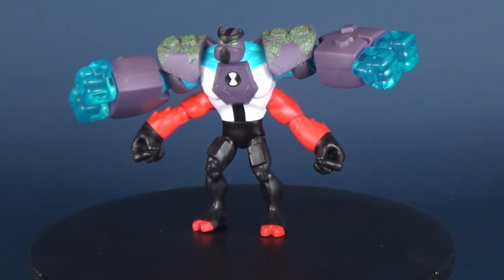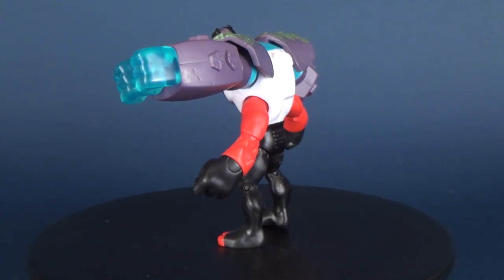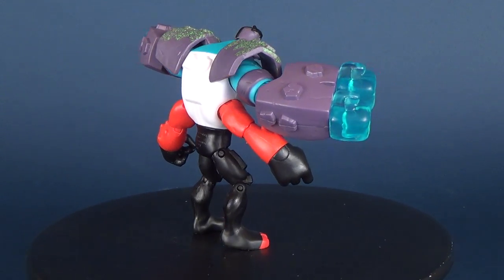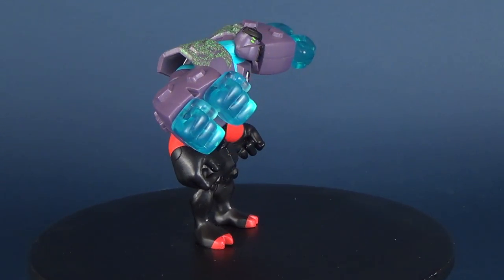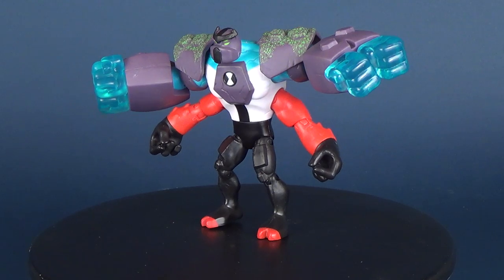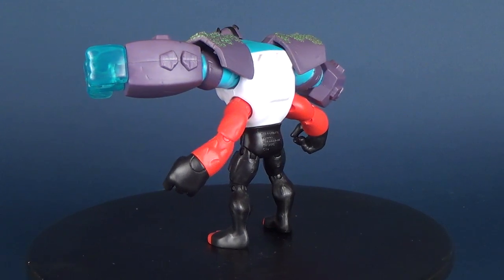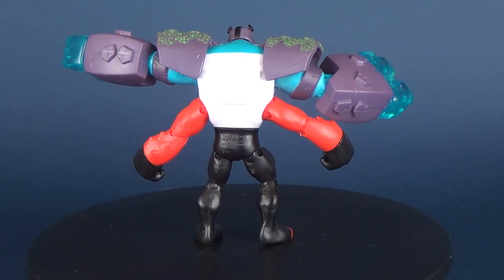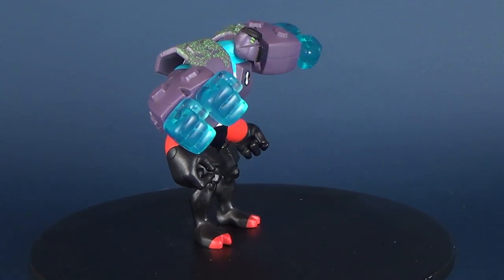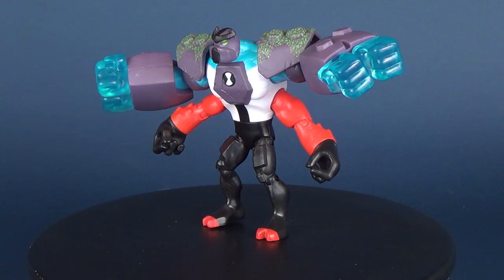Today we were having a look at the Playmates Toys Ben 10 Omni Enhanced Forearms. If you want to go back and look at some of my other Ben 10 figure reviews, there's a playlist on the channel called Ben 10. Also, make sure you head over to my main page as soon as this video is over and scroll down the video section to see if there's anything you may have missed. More videos will be coming your way — thanks for watching, I'll see you next time.